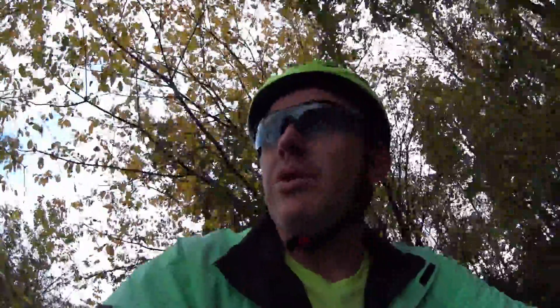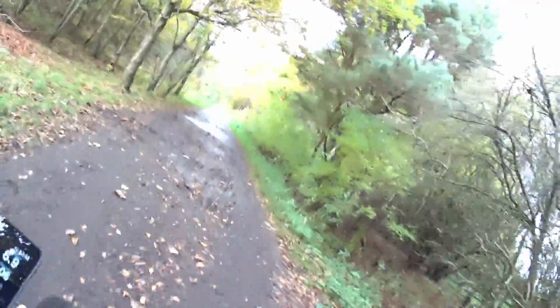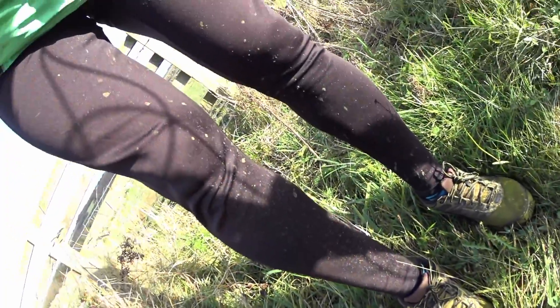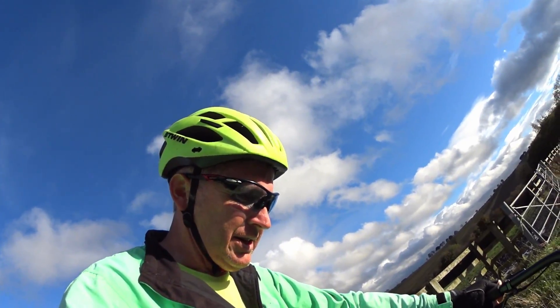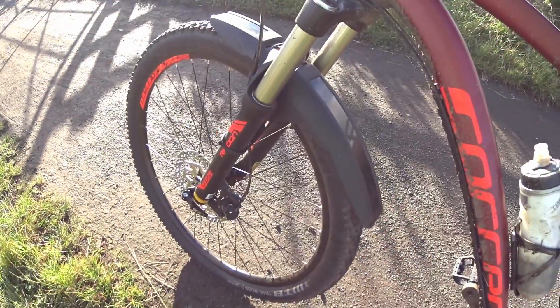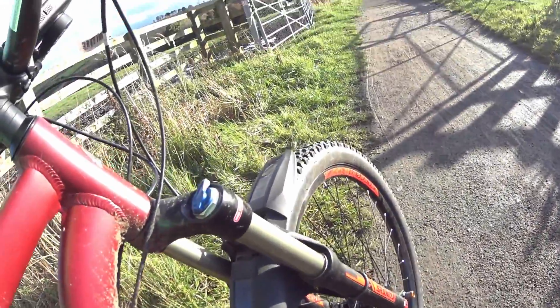I have been going through more puddles on purpose than I normally would - I'd usually avoid some, but I've been deliberately going through them to test it. I'm not sure you could call it a success yet. To be fair, I've gone through a lot more mud and puddles than normal just to try it out, but the mudguard seems to be holding up okay - it hasn't come off and it's not catching on the wheel.